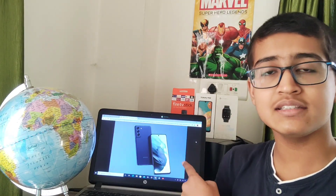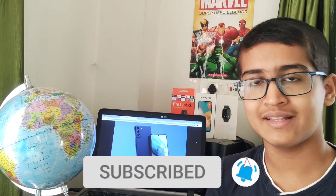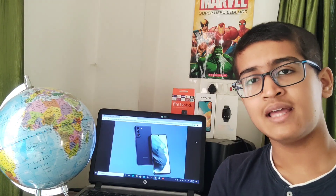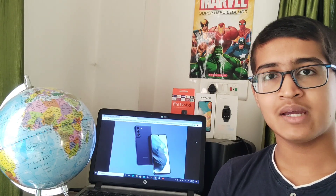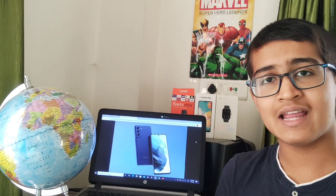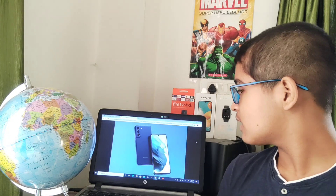As you can see, this is the Samsung Galaxy S21 FE model. The previous S20 FE 5G model was quite good in terms of performance, and its camera quality was also very good. Like that model, this one will also be very good.